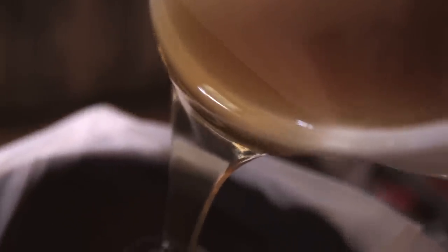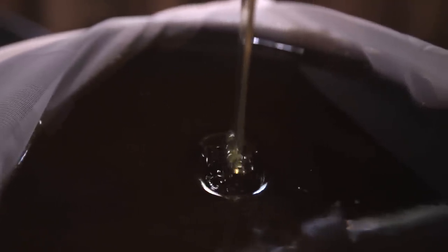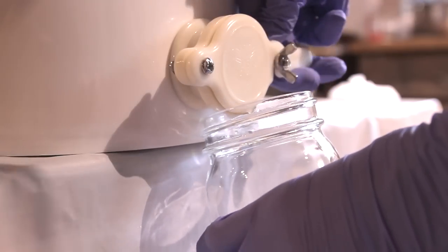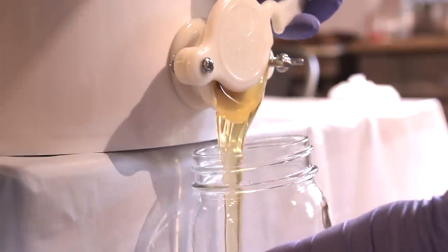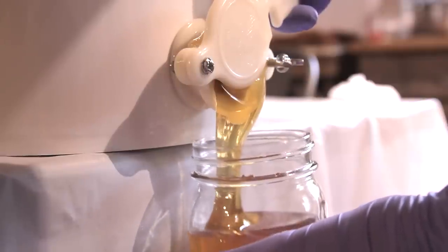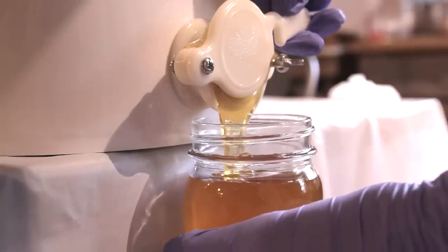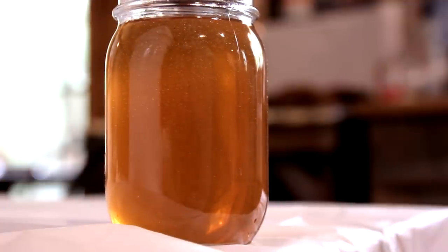Now we're about to pour some honey for real. As you can see, we're emptying the bucket out into another strainer, into another clean bucket. This bucket has a honey gate installed at the bottom. A honey gate allows you to dispense your honey into jars or whatever containers you're using, and it allows you to do it easily. And here's a jar of honey.